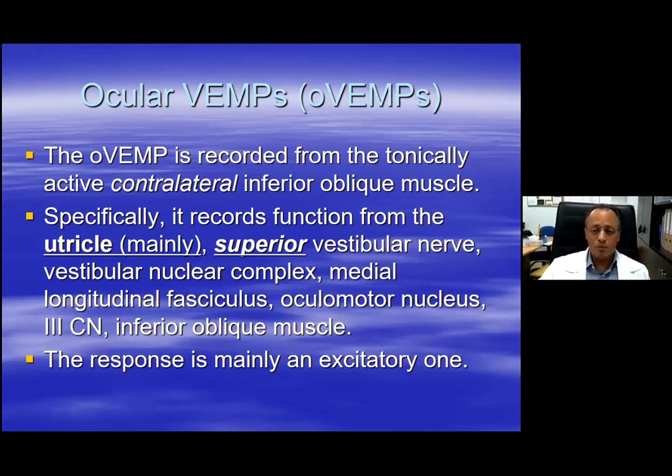In contrast to the C-VEMP, we record mainly from the utricle this time, and instead of from the inferior vestibular nerve, from the superior vestibular nerve. We also have other structures being recorded from in the brainstem, but instead of going down towards the spinal cord, this time we move up towards the midbrain, the oculomotor nucleus, and towards the inferior oblique muscle. And in contrast to the C-VEMP, instead of an inhibitory response, we are recording an excitatory one.